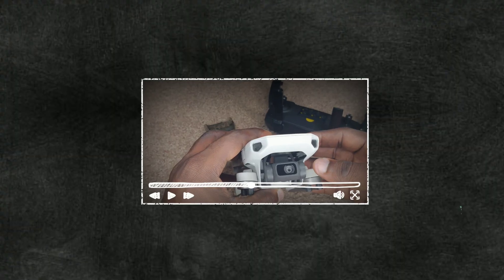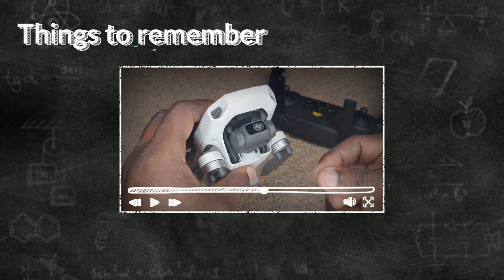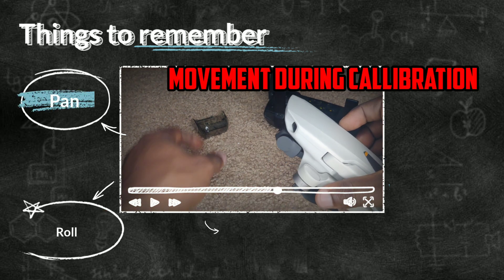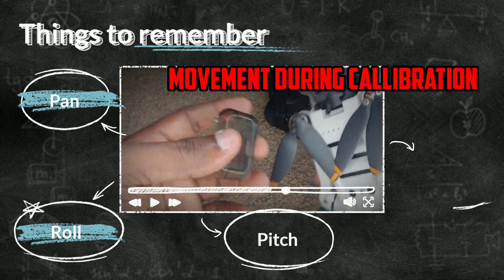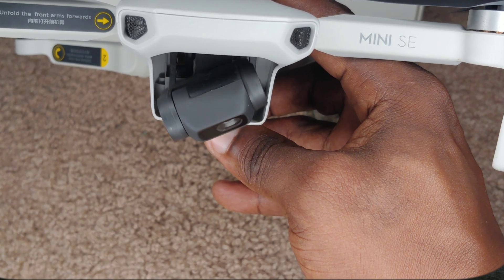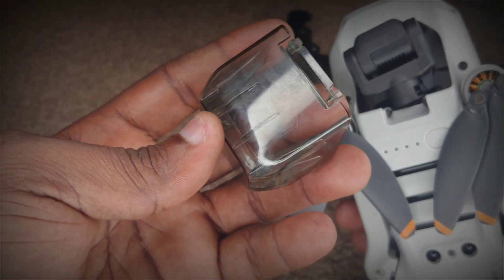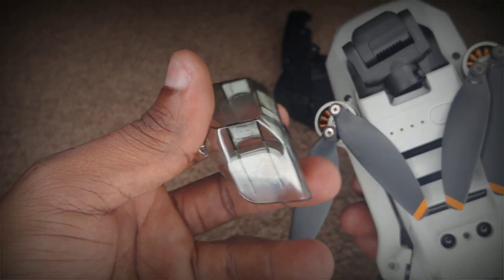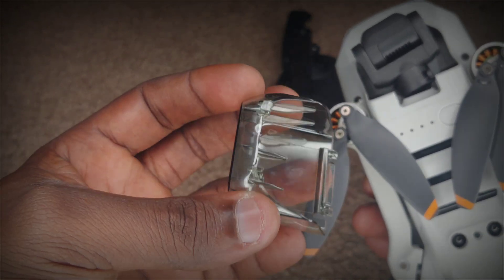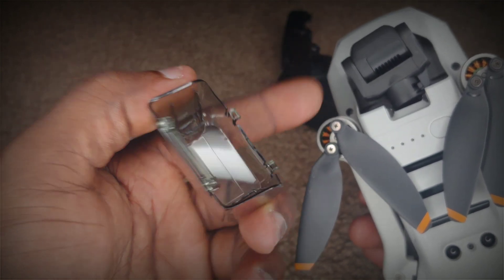The 3-axis gimbal — it is very important that we ensure that the moving parts inside this bit here are not damaged. So if you're gonna store this drone, putting it in the bag as is would be a bad idea. This is where the gimbal cover comes in — it protects the three motions. So the mechanisms that allow it to pitch, roll, and tilt will be protected with this gimbal cover. So guys, if you have a drone like this and you do not have a gimbal cover, I am strongly recommending that you get one as soon as possible. This is one of those accessories that is a must have, and if you don't have it, you just might end up spending way more down the line.